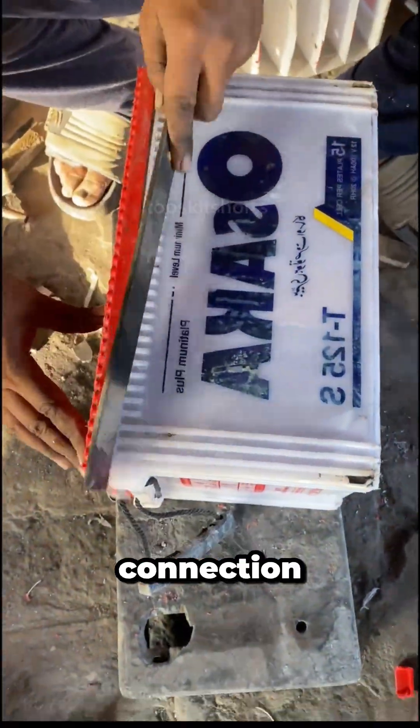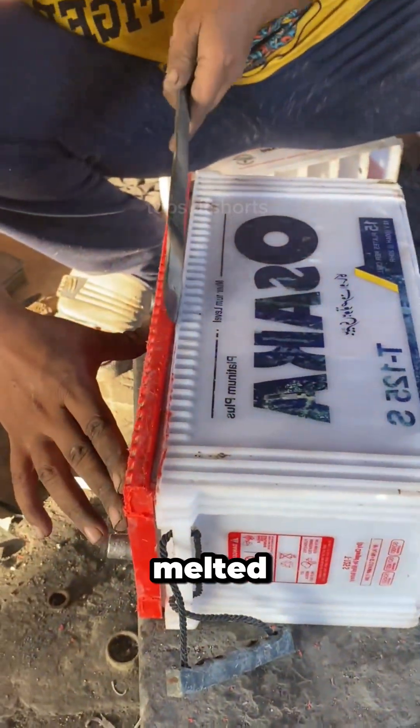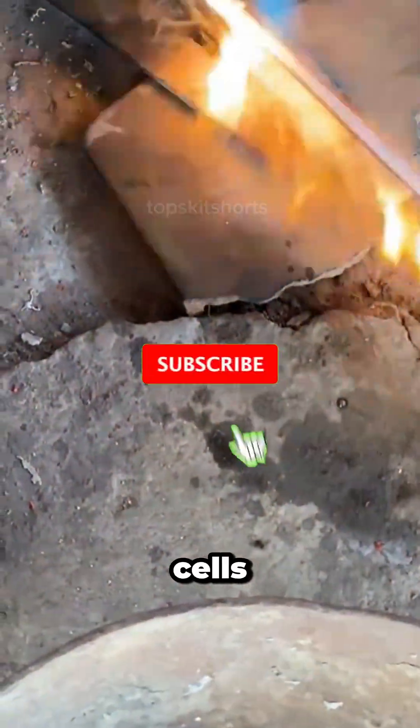This reconstructs the electrical series connection inside the battery. The new caps are then melted and welded in place to seal the cells.